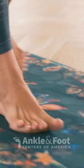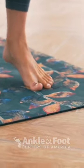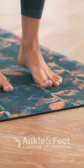Consistency is key. Perform these exercises daily for significant relief. They're your foot's personal fitness trainer, improving flexibility and preventing future problems.